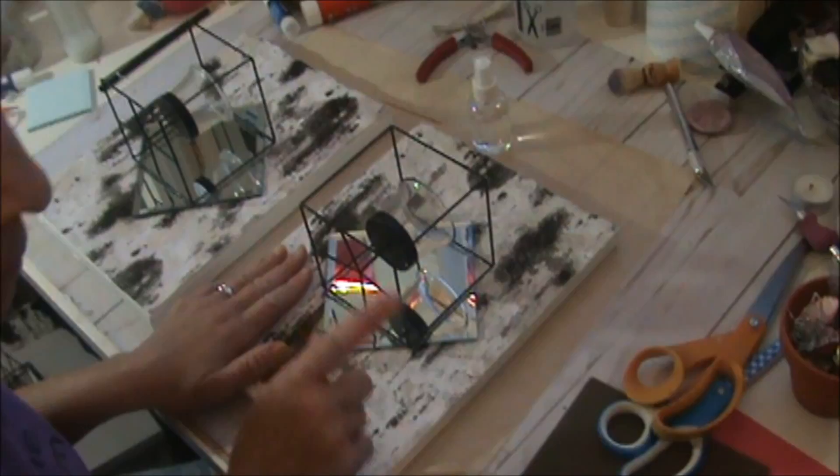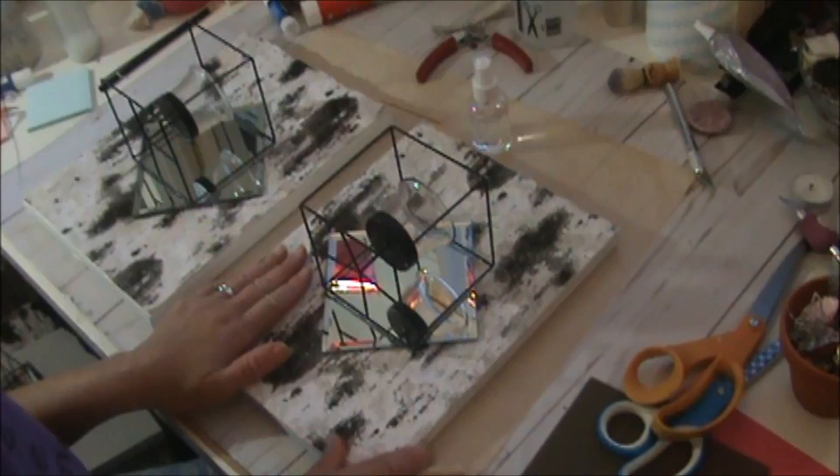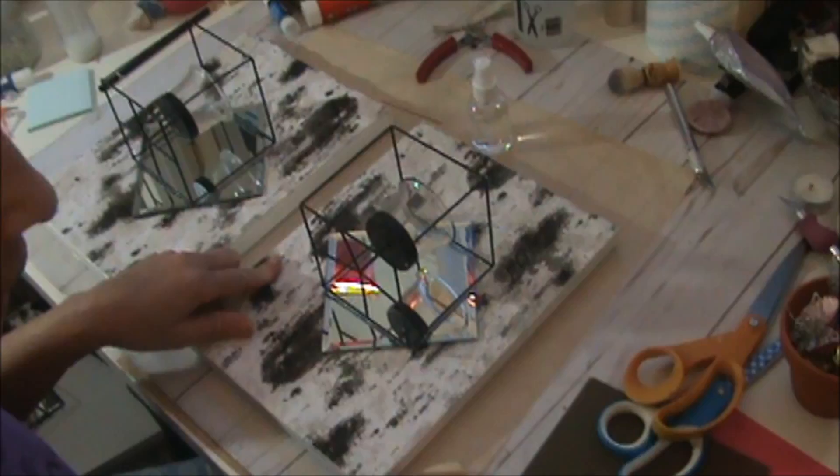This candle piece comes from the Dollar Tree — the glass mirror on the candle section is also a dollar. The canvas is from Dollar General, and I paid $2.50 for it — I think it's an 8 by something. If you go to Michaels, sometimes they have a deal where you buy three for a certain amount and can use a coupon. The only things that didn't come from Dollar Tree are the canvas and the material I'm about to share.